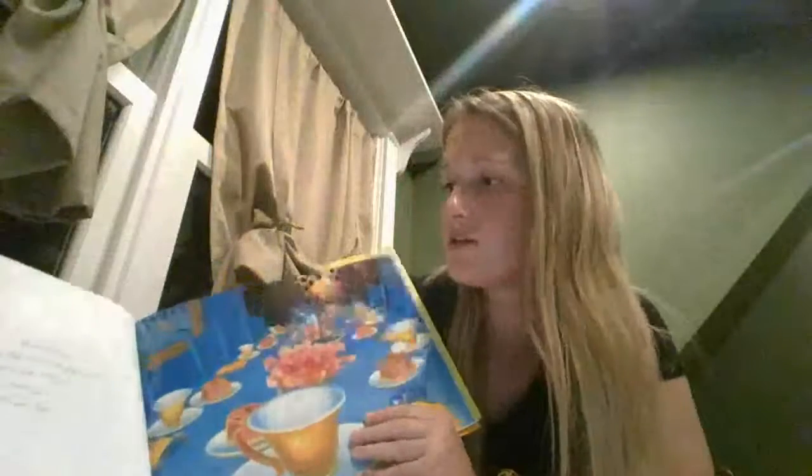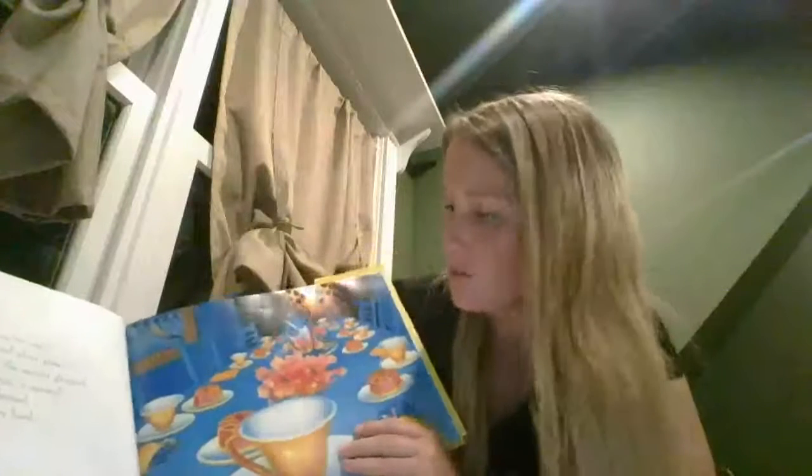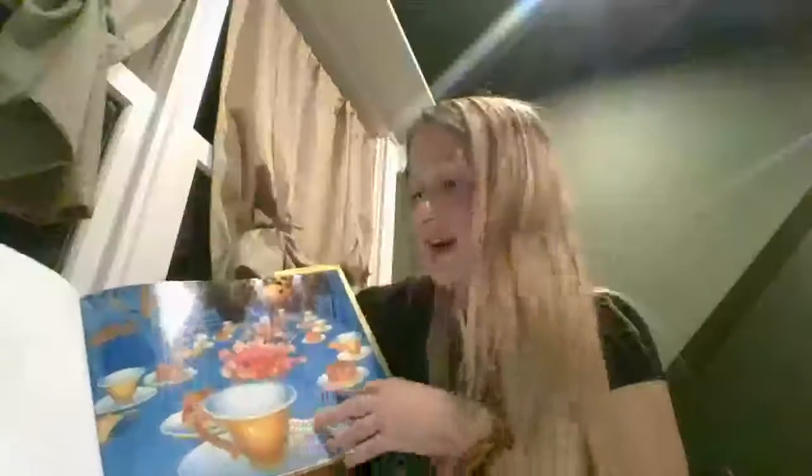A tea table was set for eight with saucers, cups, and silver plate. The cakes were fresh, the silvers gleamed, yet no one would arrive, it seemed. Her company in no demand left her cup for every hand. Do you know how many legs a spider has? A spider has eight legs. So her tea table had eight different places for her friends, but they didn't show up, so she could have a cup in every single hand. I think she seems pretty sad.